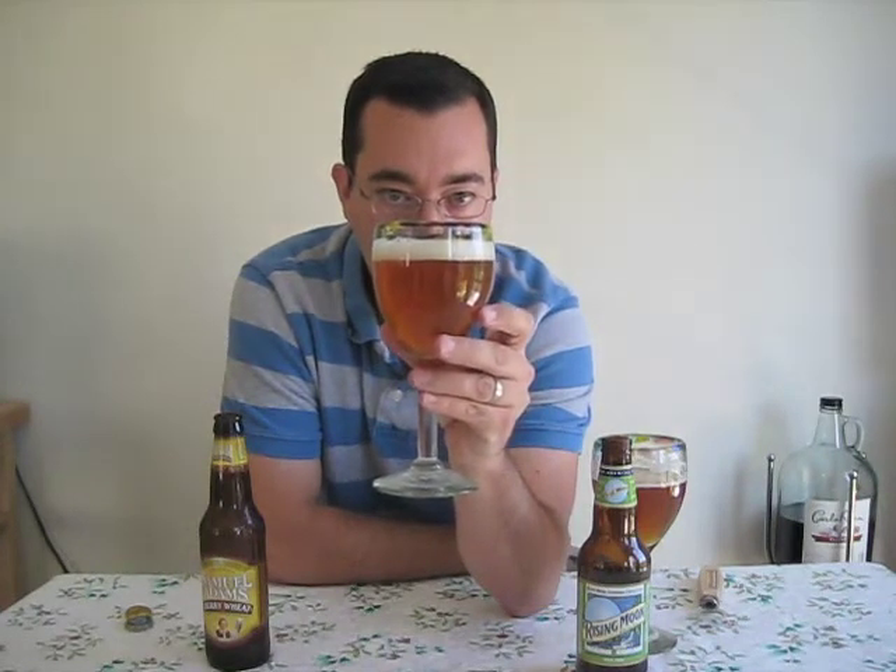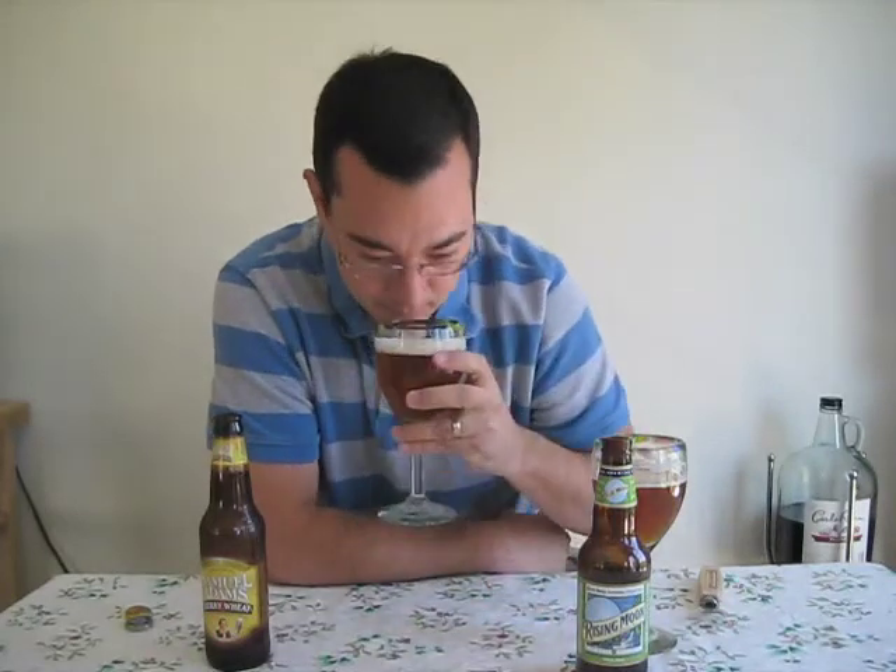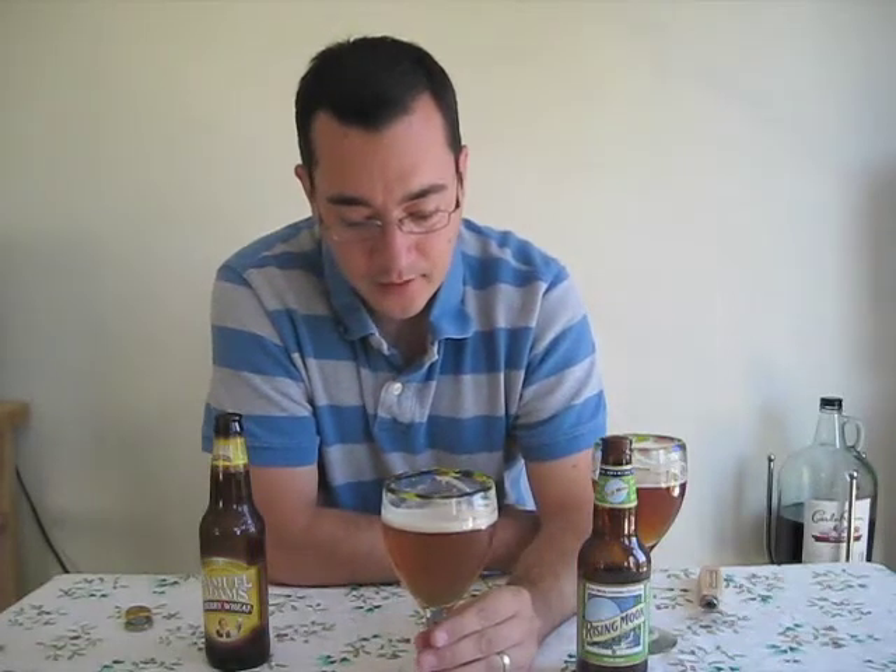Similar color, a little bit lighter, more orange, not as big a head, definitely a much whiter head, lighter beer. This one definitely has an initial aroma of cherries — smells really good. I'd say the cherries overpower any other smell; I don't smell any hops, just pretty much cherries. Mouthfeel is light, but it's not as carbonated or as bubbly as the Blue Moon. It's smooth.